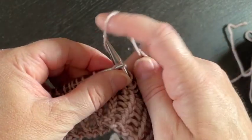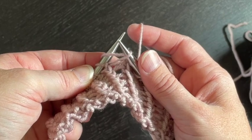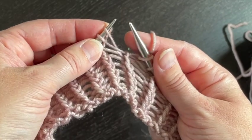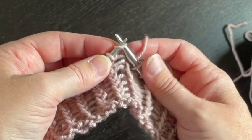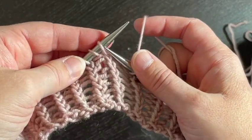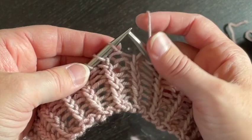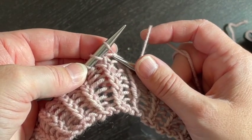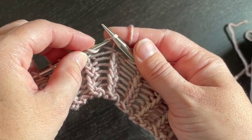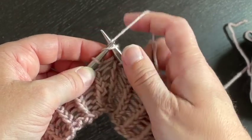Let's watch that a couple more times: knit this one through the back loop, scoop under to grab it, twist from the front to put it on the needle, and go ahead and knit it. Knit the other one regularly — the knit stitch gets knit through the back loop. Scoop under and lift this purl bump, bring your left needle forward to catch it, and go ahead and knit it.